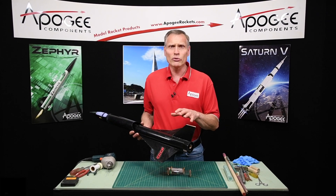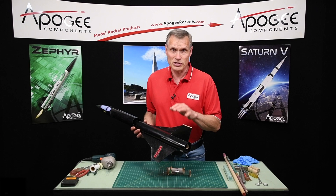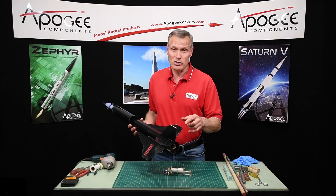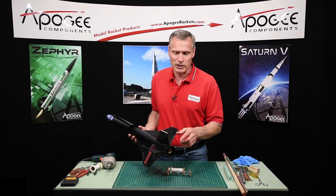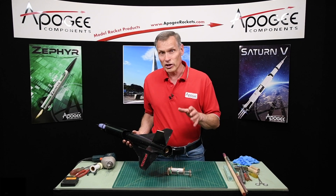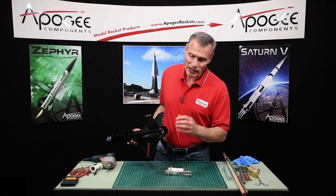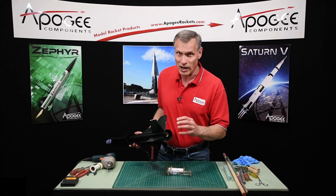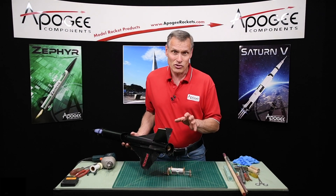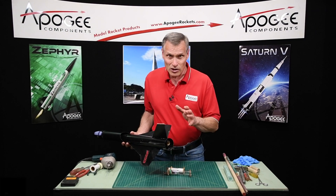Before we do that, I want you to ask yourself this question: is it worth sacrificing the rocket to make this change? Because this is major surgery on your rocket and there is the possibility you could ruin the rocket. Even if you don't ruin it, it's going to take a lot of time, and you might even have to replace the entire engine mount if you're not careful and things go wrong quickly. So you have to ask yourself, is it worth it to remove that engine hook?